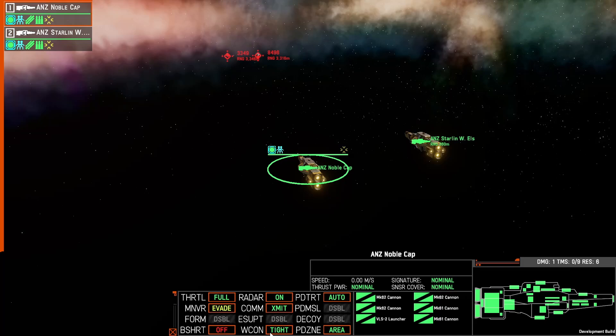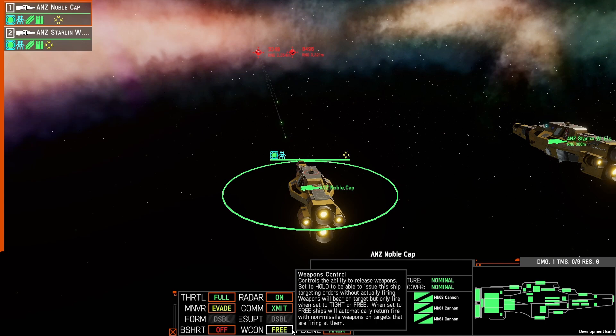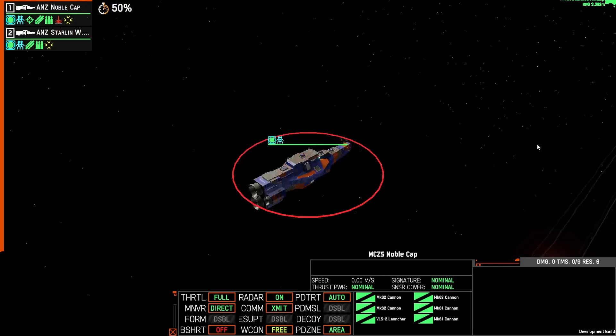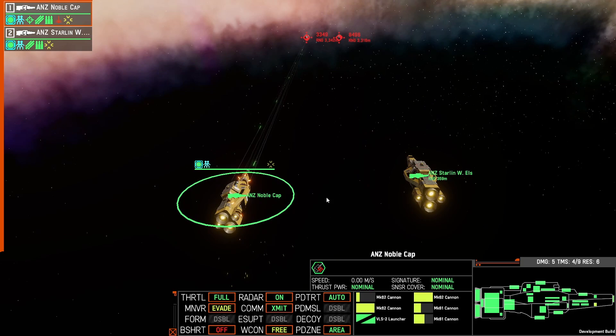If I switch the ship on the left — the Noble Cap — to weapons control 3, and then I fire at that ship using one of the enemy ships, after 15 seconds of not giving this ship any orders to re-engage, it's going to start to fire back at that ship. And now because it has an order, if both ships are to engage with missiles, this ship will switch over to RPF, but this ship will remain with HE.